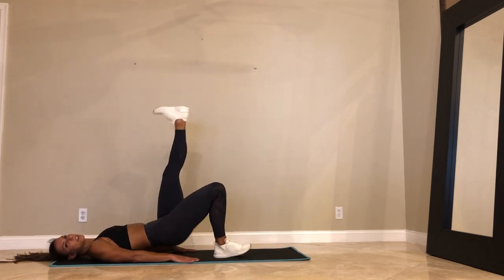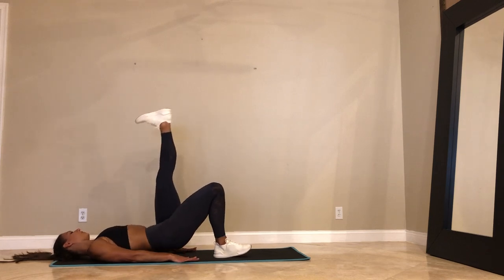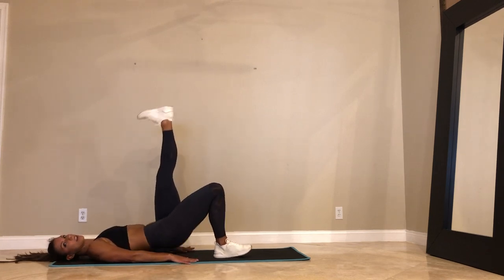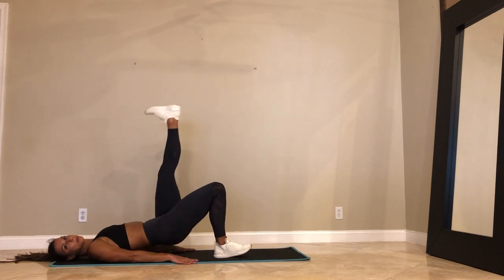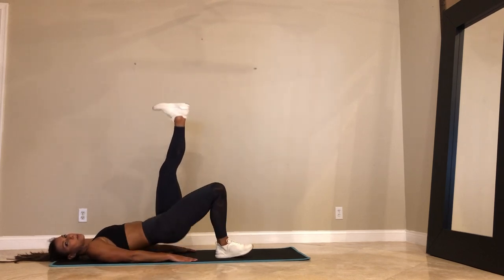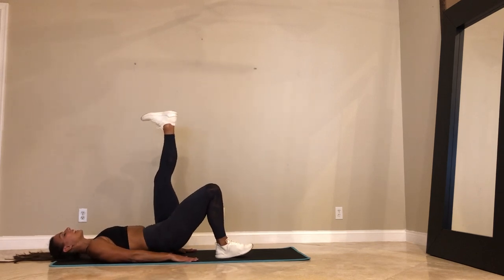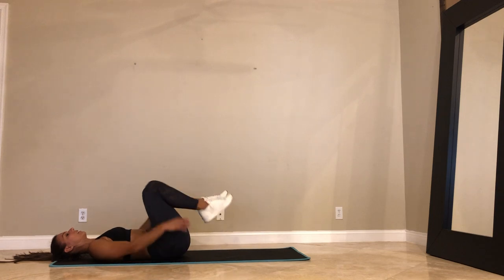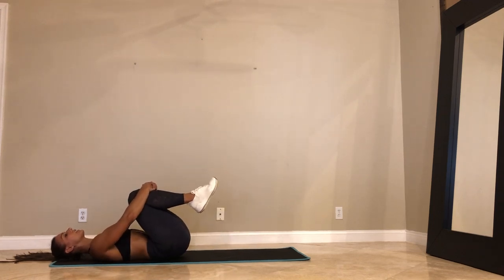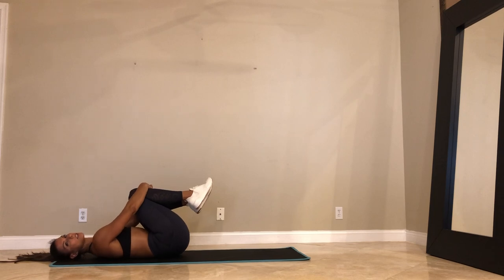15. Let's go. Breathe. Let me know how you guys feel in about two days. 3, 2, and 1. Hug your knees into your chest. Yeah, we totally skipped the second round of frog thrusters. You know what we'll do? We'll just do a longer set right here. How does that sound?